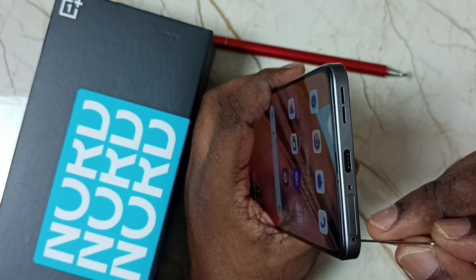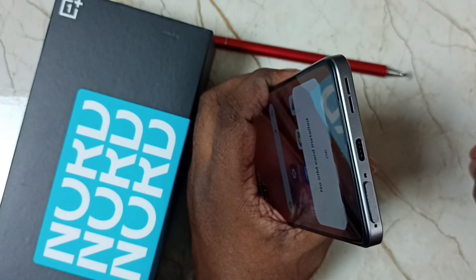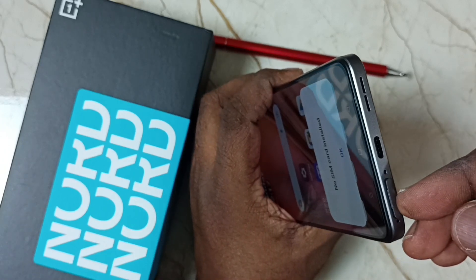We can insert the pin in this first hole, then apply a little pressure. Done. Then we can take this tray outside.